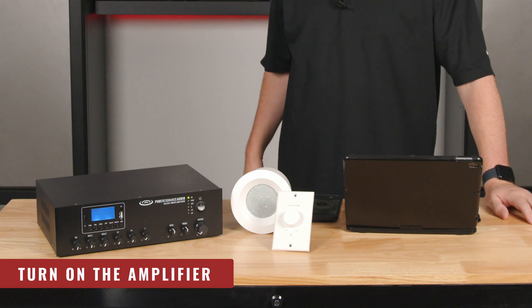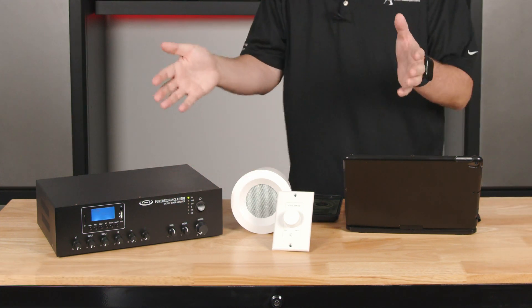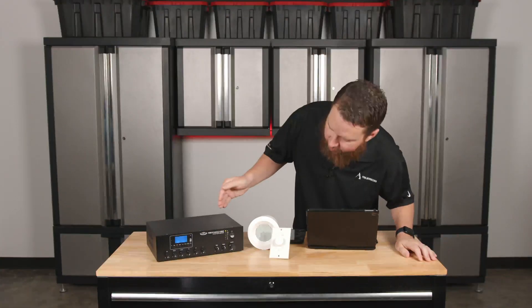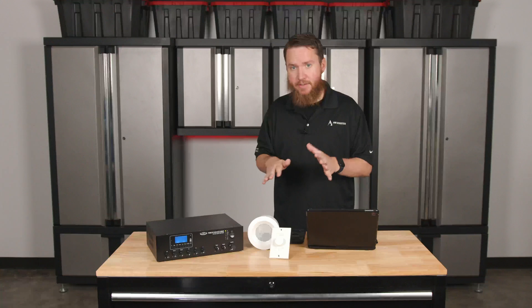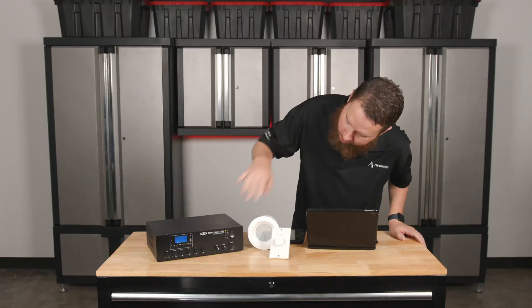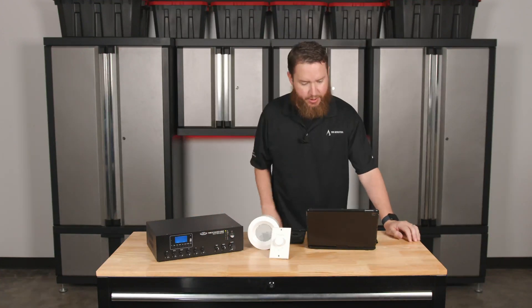The first thing you should see when you power on your amplifier is that you have a power light. Whatever that amplifier may be, there's almost always going to be a power light on the front. We also want to make sure that we don't have any fault or protect lights or clip lights or anything that's on when it shouldn't be. Right now, all our knobs are down. We've got a green light. No other lights flashing. We're still looking good here.